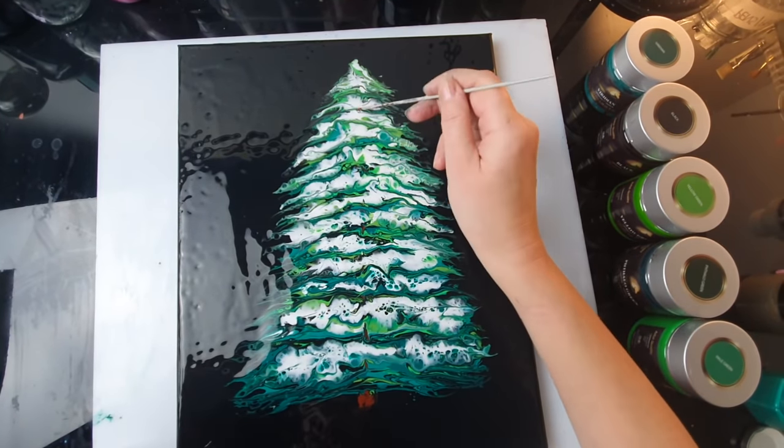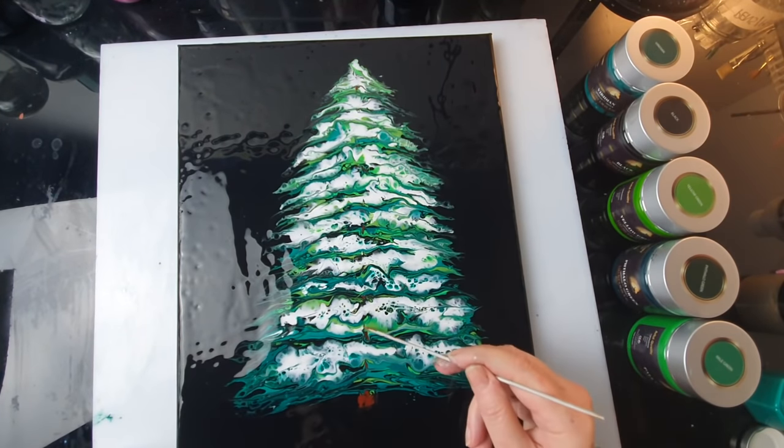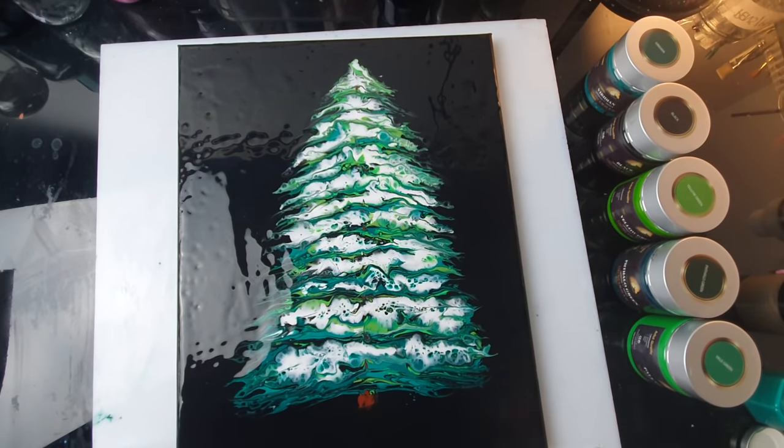I think that will probably be the end of part one. I'll wait for my tree to get dry and then maybe we can decorate it nicely.